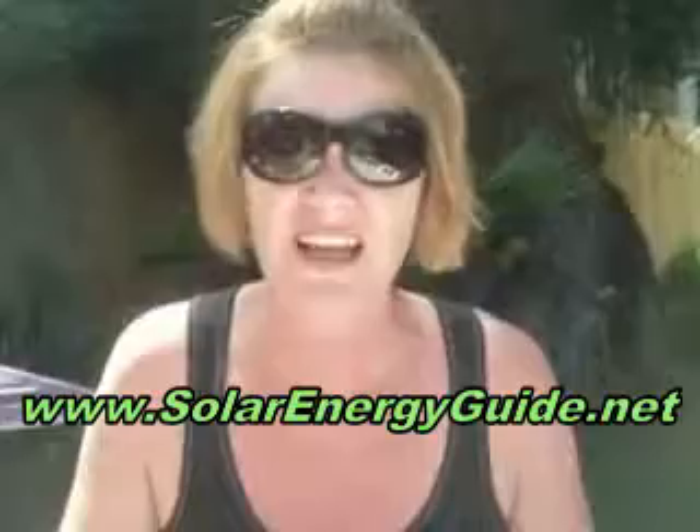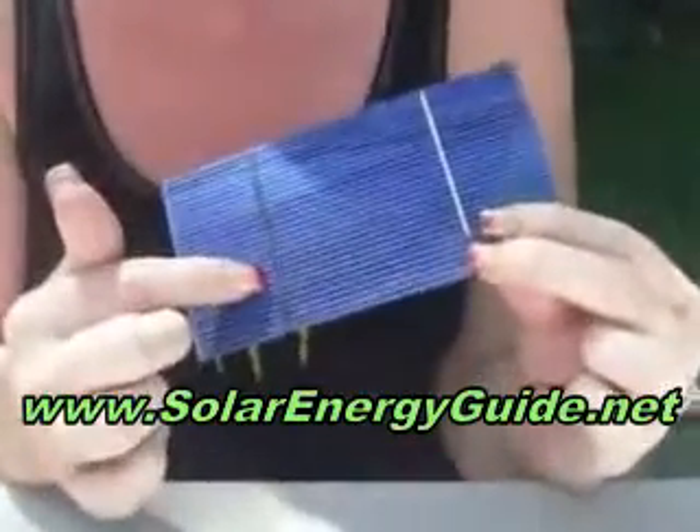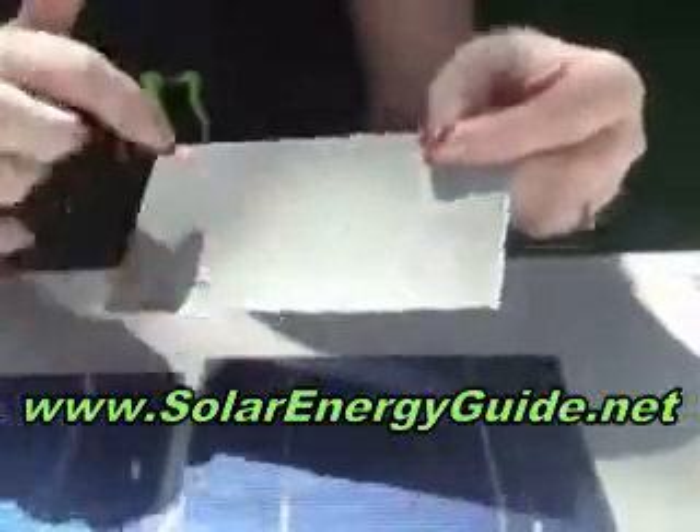I'm going to go over some brief instructions on how to link your solar cells to your battery. The front of your cell is negative — as you can see, I've put the black line for you. The back is positive, where I've put your red tabbings.